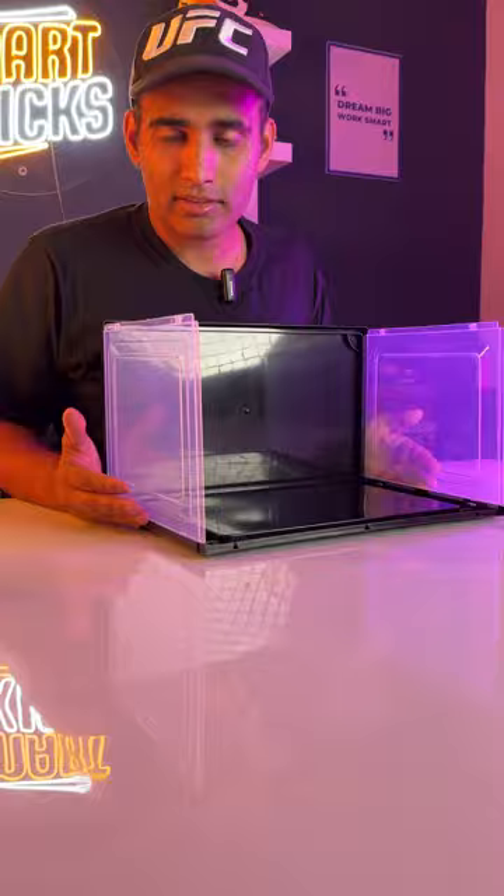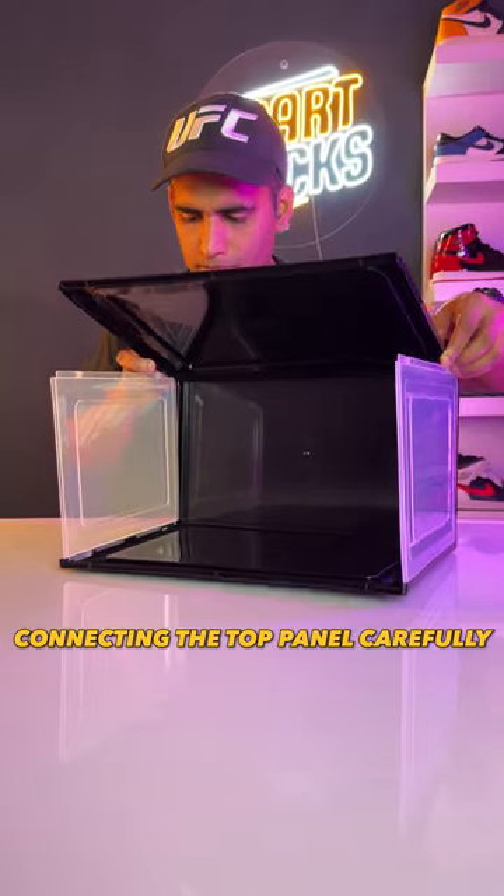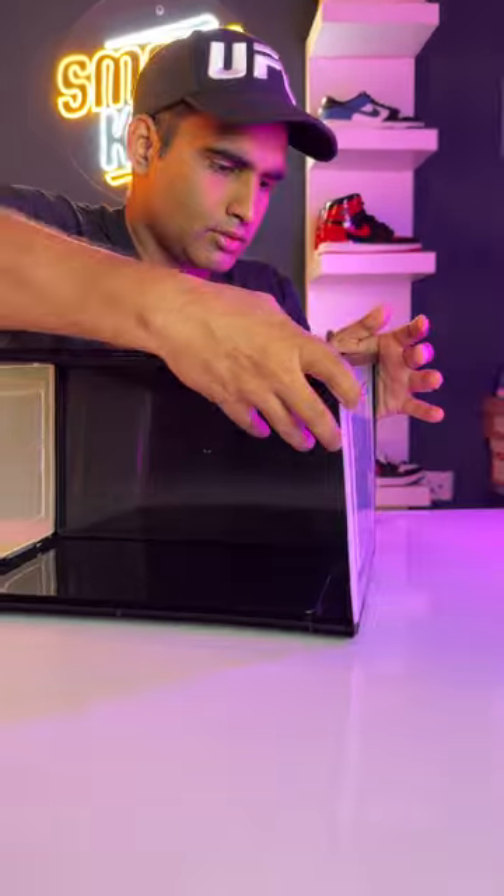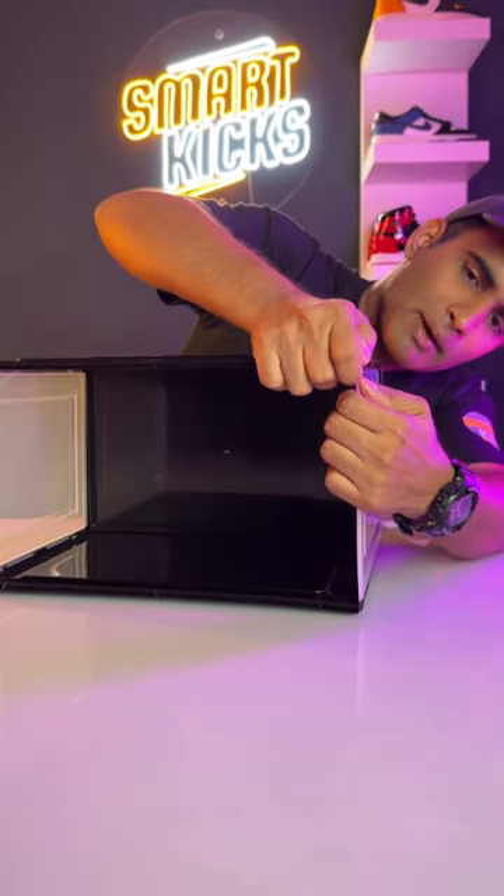Our base is ready. Now we bring in the top panel, and we will lock it from the back panel. And we will set the side panels too.